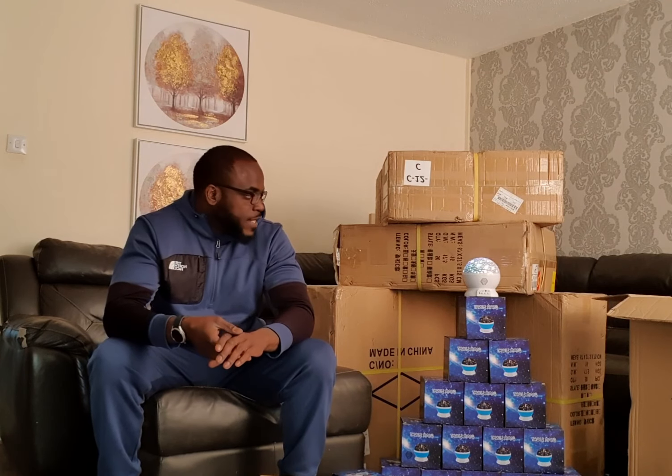Once I'm satisfied with all of that, I'll be shipping everything on to the Amazon warehouse, where it will then be sold online. It's exciting times — these are new things we're trying out.